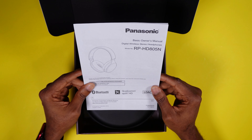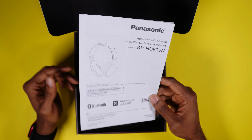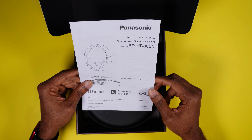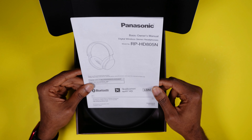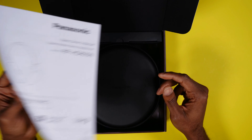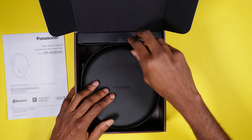Let's go ahead and crack this box open and see what we have. Don't laugh at my knife — I don't have a fancy unboxing knife yet, this is just a random kitchen knife. I should get myself an unboxing knife.